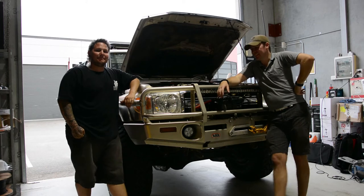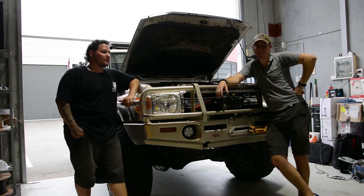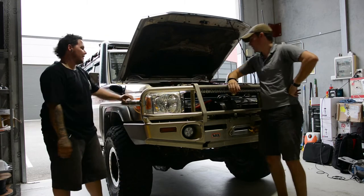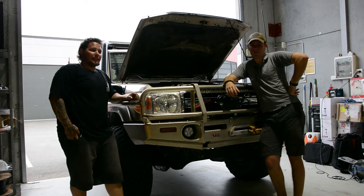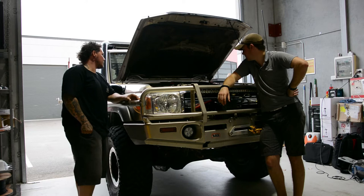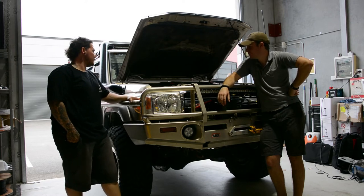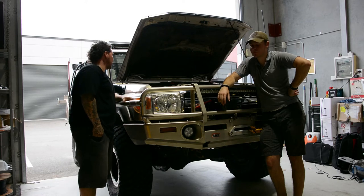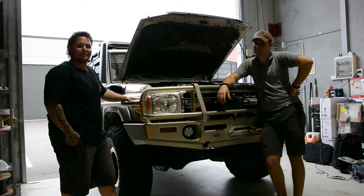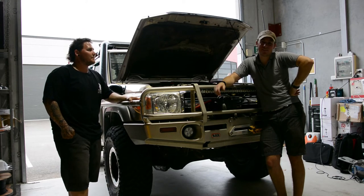Well guys, this is Brett — he's got a 76 series in today for the SRW screens. What do you think of the screens mate, from what you saw before and how they look now? Yeah, it's a really clean look. I can see the added protection it's going to give my intercooler to stop those fins bending — a bit of added gain. Really nice bit of kit. Sounds like another happy customer — let Brett get out on the road and test them for us.